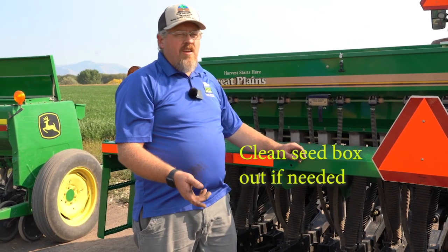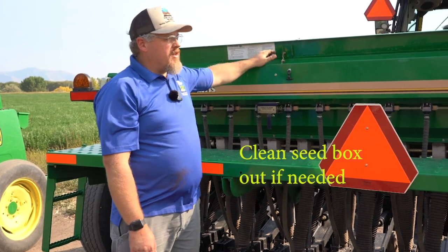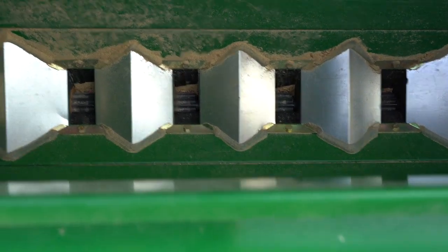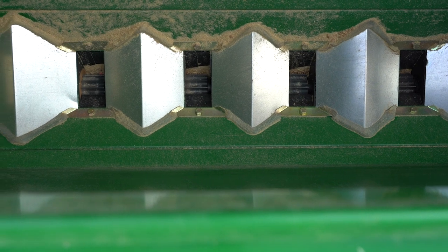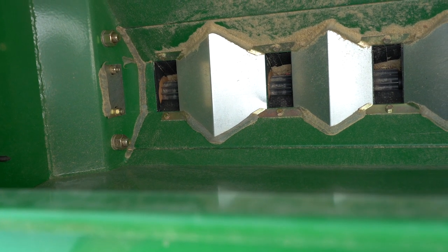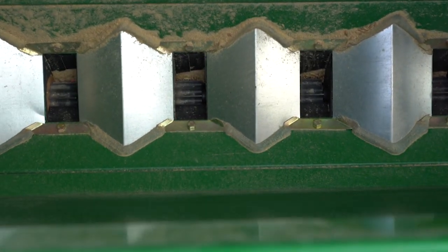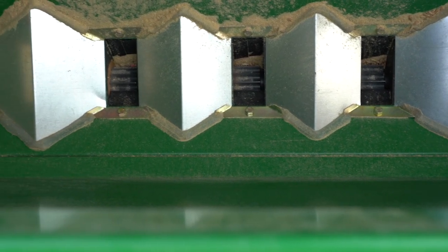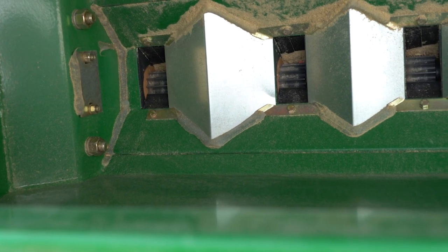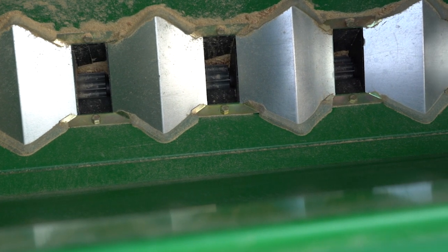The next thing you want to check, since this is a rental drill, is to make sure that you check your seed boxes and that they're empty — that your previous user hadn't left you a surprise inside there. If there is something in there, you want to make sure you clean it out, because you don't want to seed what they seeded. Make sure everything's all cleaned out. Usually a shop vac is a great tool — suck out every little spot. This is a good example of why you always want to do a neighborly service and clean it out. We've got some seeds still left in here from the previous use, so get in there and vacuum that out so someone else isn't getting what you planted into what they're planting next.